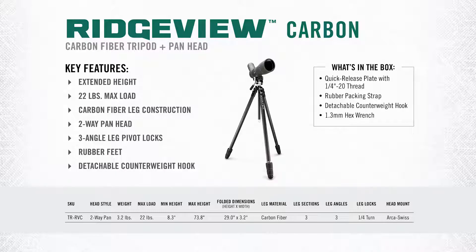With this head you're going to get a maximum load capacity of 22 pounds. The total weight of this kit is 3.2 pounds, with a minimum height of 8.3 inches and a maximum achievable height of 73.8 inches.